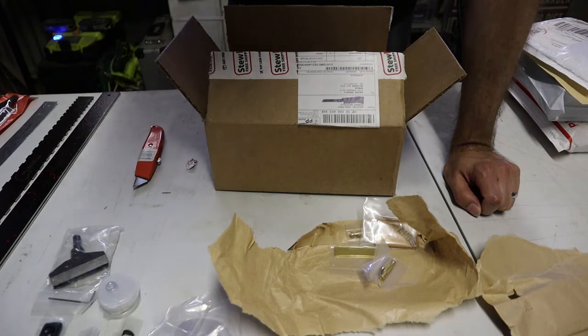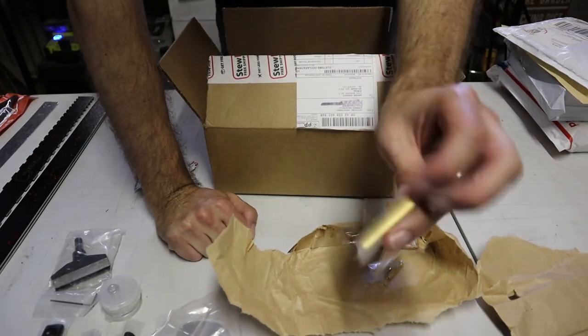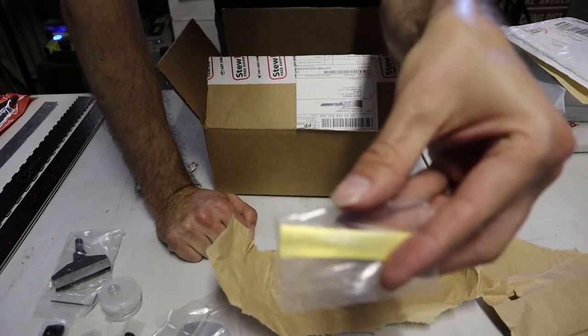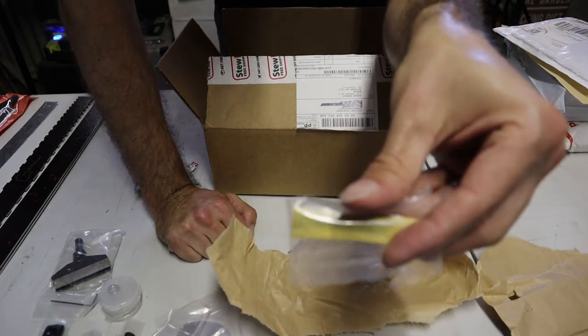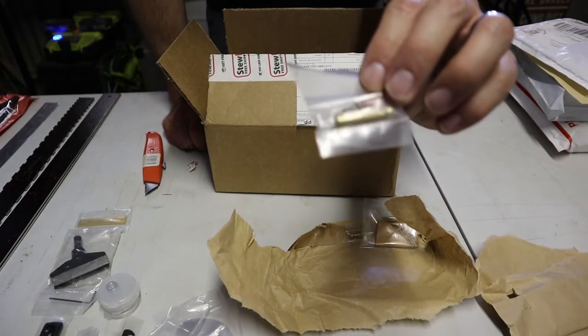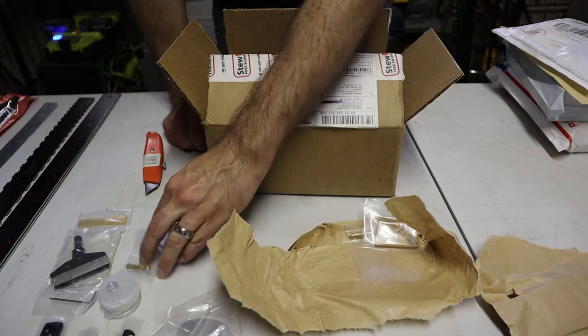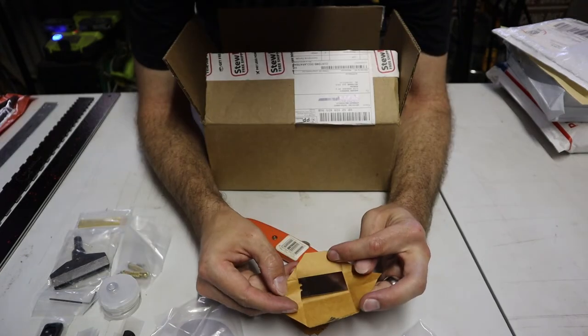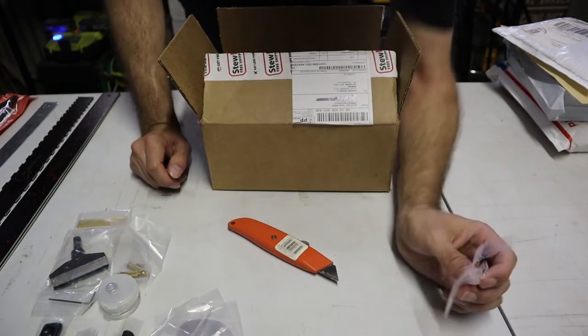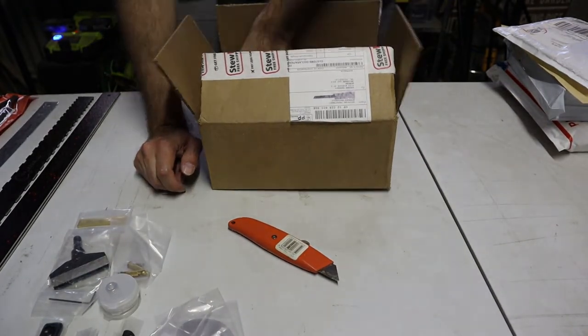Twenty-two different nut slot files — that was a real big investment, but I'm hoping that pays off in the long run. That is the 12-inch fret press caul that you use to press the frets in with. This is a little screw handle that goes with the magnets, and some really tiny little delicate scrapers. Some of this stuff maybe I didn't need to buy, but I won't know until I start building.